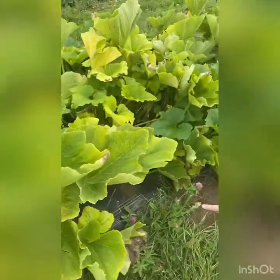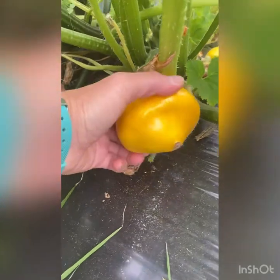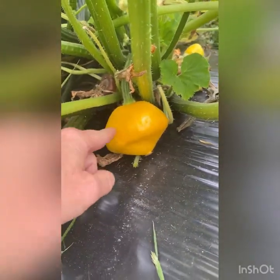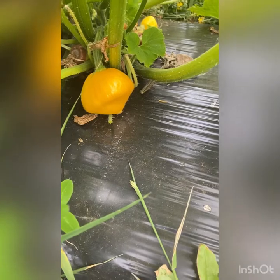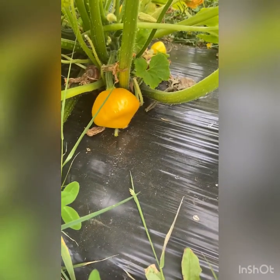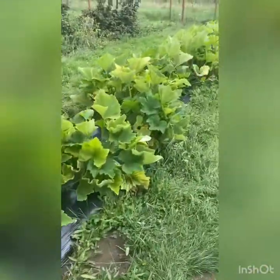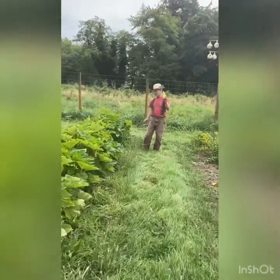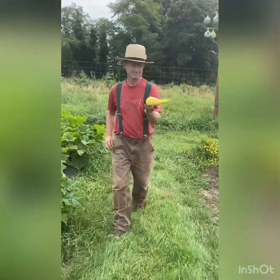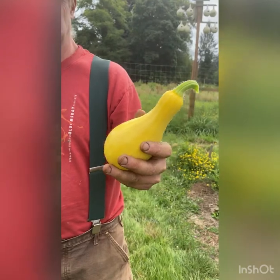Next, one of my all-time favorites as far as cute — these are called patty pans. They look like little saucers, and they're round, so if you slice them this way they're almost exactly a hamburger patty size. They grill up beautifully, hold together better than zucchini on a grill, they're a little more substantial in the middle, still not very many seeds, and super delicious.